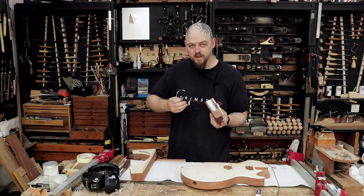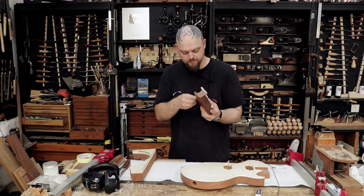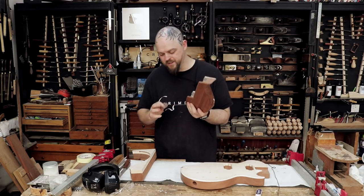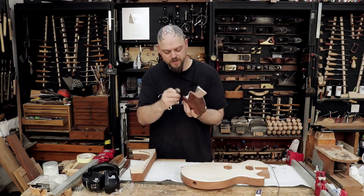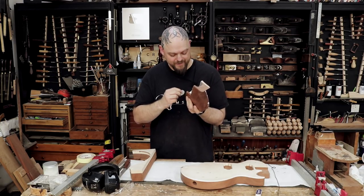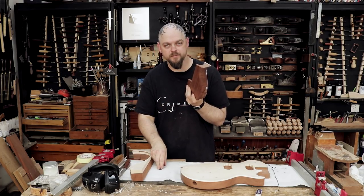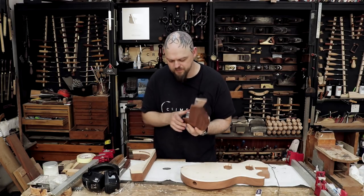I still have this massive internal debate going on whether I should try and go for a full relic type effect on this or not. Probably not. We'll see.